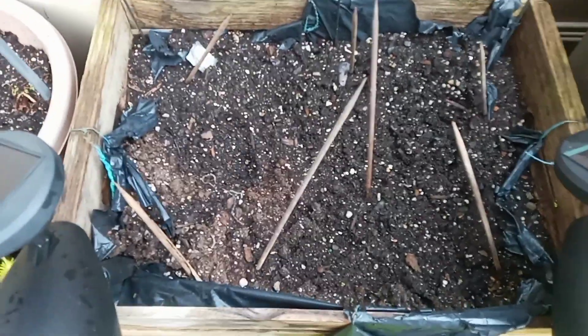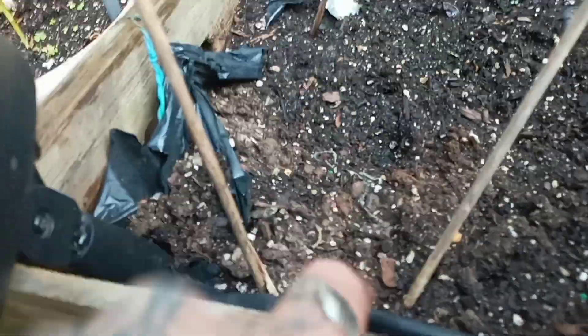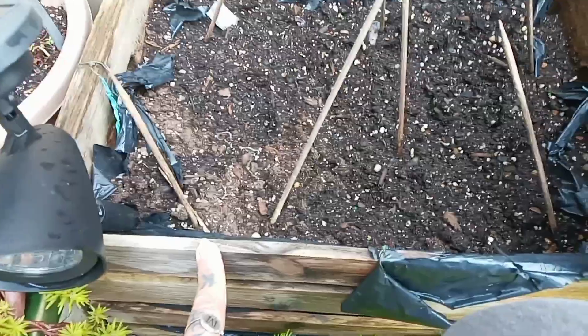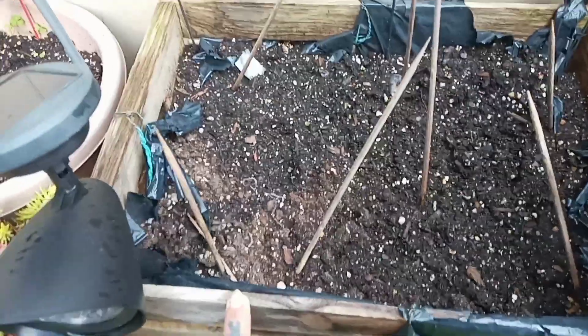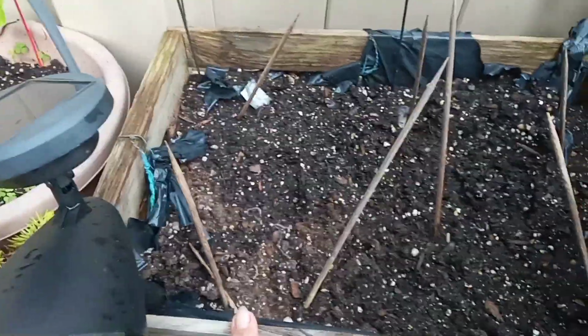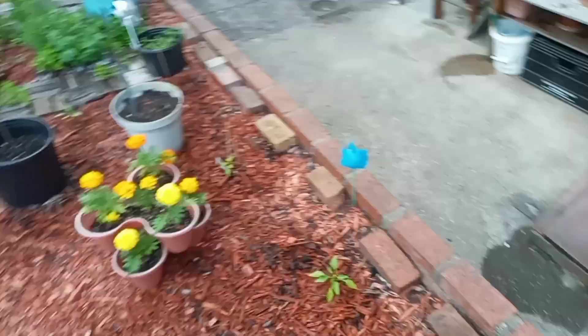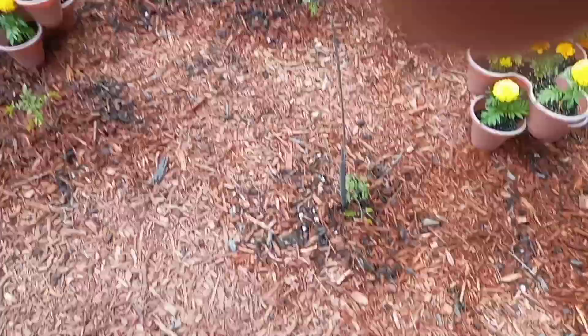Still no signs of peas. This one looks like something might be happening but I'm not sure. If no peas come up here, then I'll put one of those tomatoes from the little pots over there in here instead.